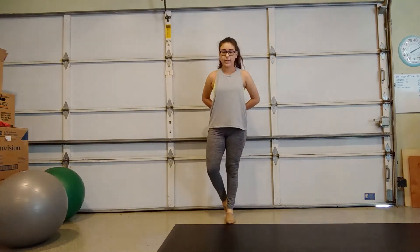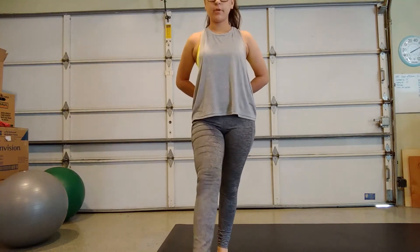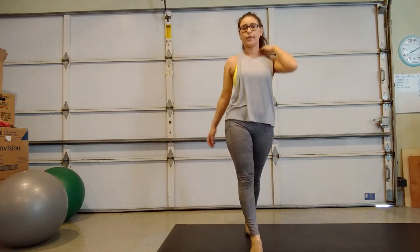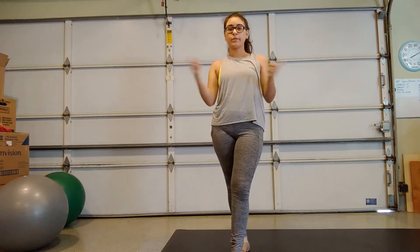So I'll do it again — slide it through, step, point your foot, step, point your foot, step. Okay? So go ahead and try it. So we are going to learn side, back, side, front.